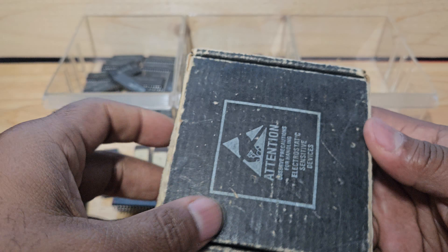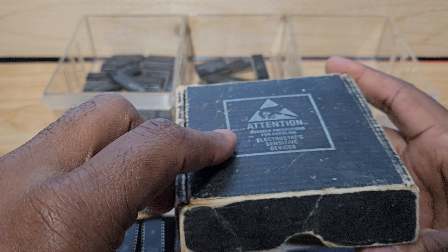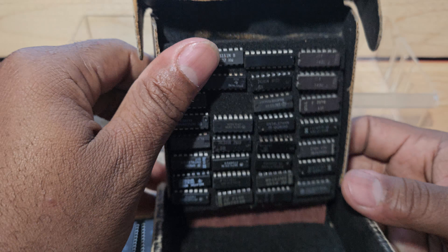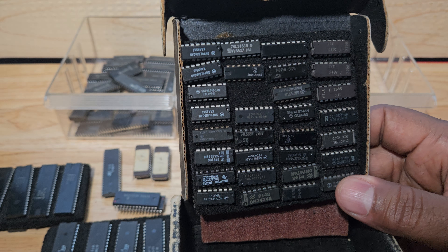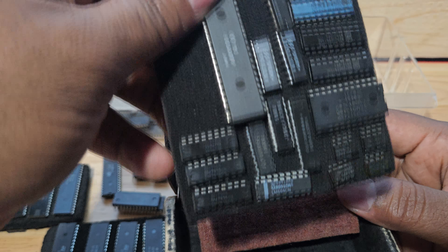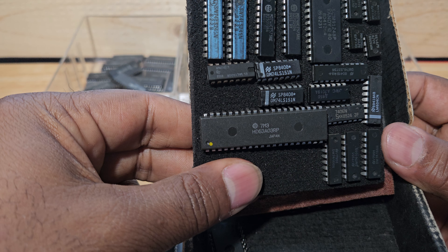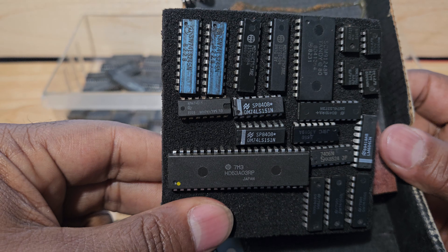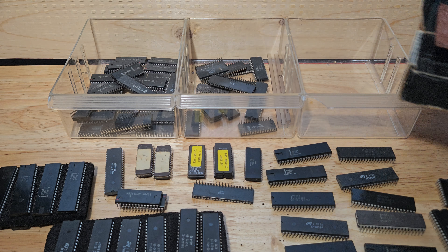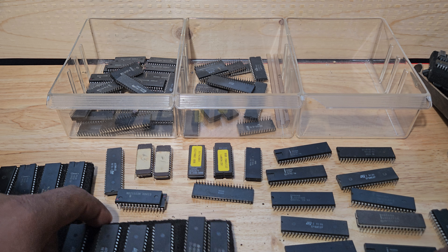Now this box right here — my dad used to bring these to me with chips on them when I was like 11 or 12 or 13. You can guess my age: this thing is over 30 years old. I forgot what I even had in here. There's a 63... I don't know what that one is. There's a Tandy, 8041 — okay, we'll put that back.